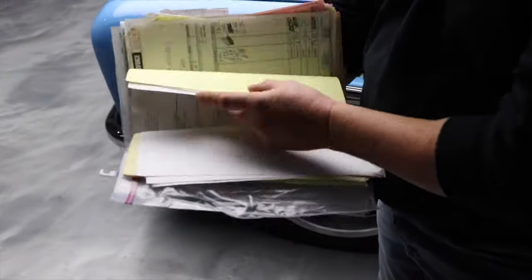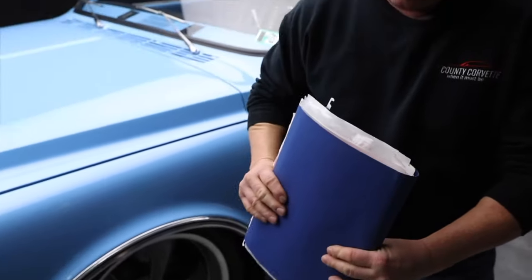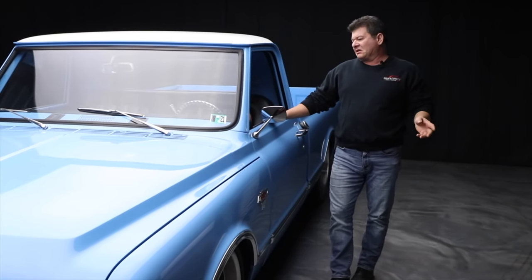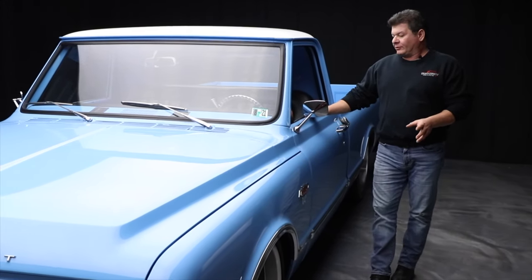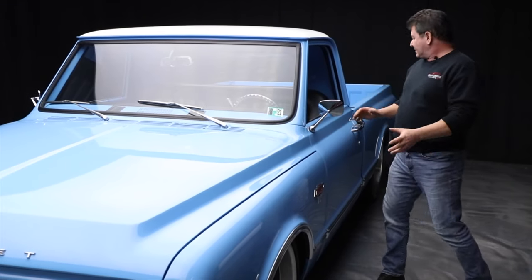I'm not even going to go through all these — it's just too extensive. Everything that was done on this thing, every part in here is documented. I can tell you that this build is $100,000 to $125,000. If you can find a really nice clean body like this one, that's the way to go. Overall, it's well done.